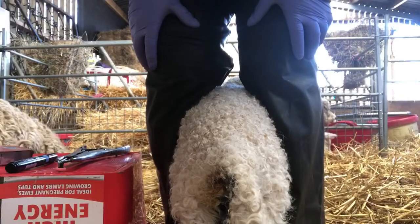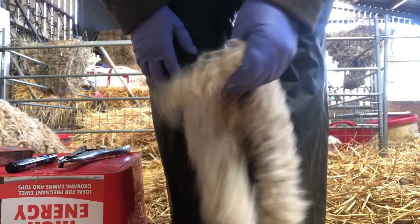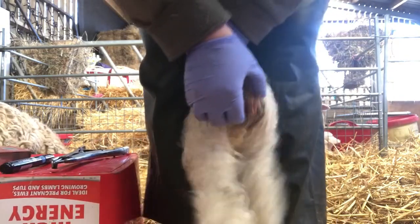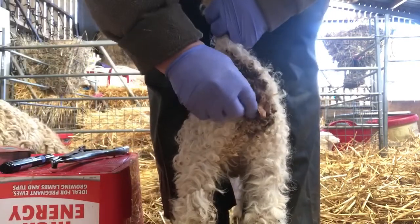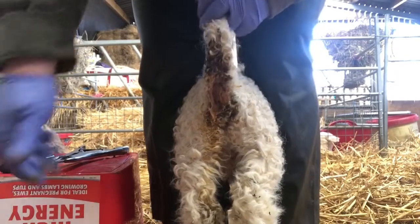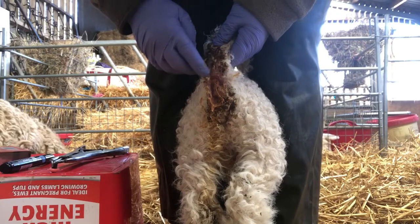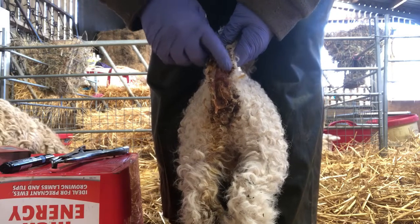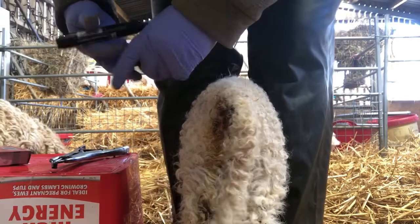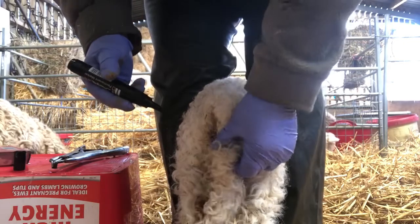I've got the little lamb and I always hold the back legs between my knees. If you've got any hook or anything on the tail, just take that off before you start. As you can see there's a bald area on the tail and you want to avoid that, so get your marker pen and place the tail down.